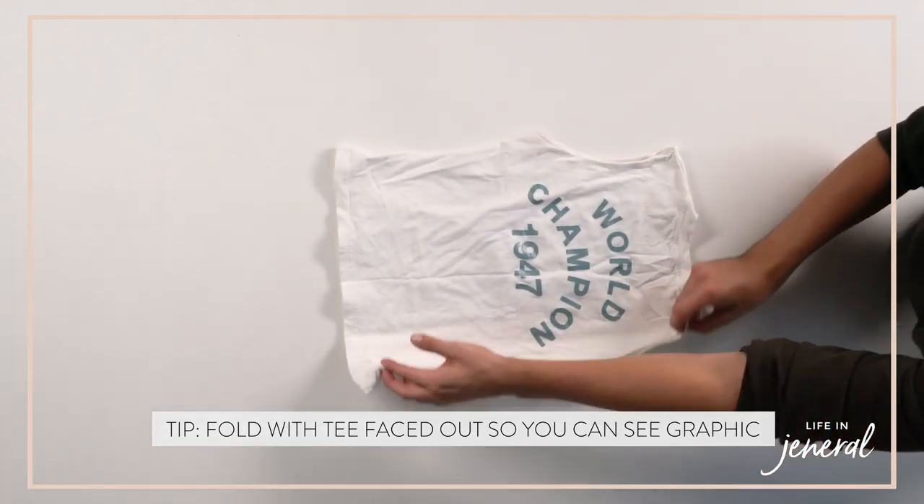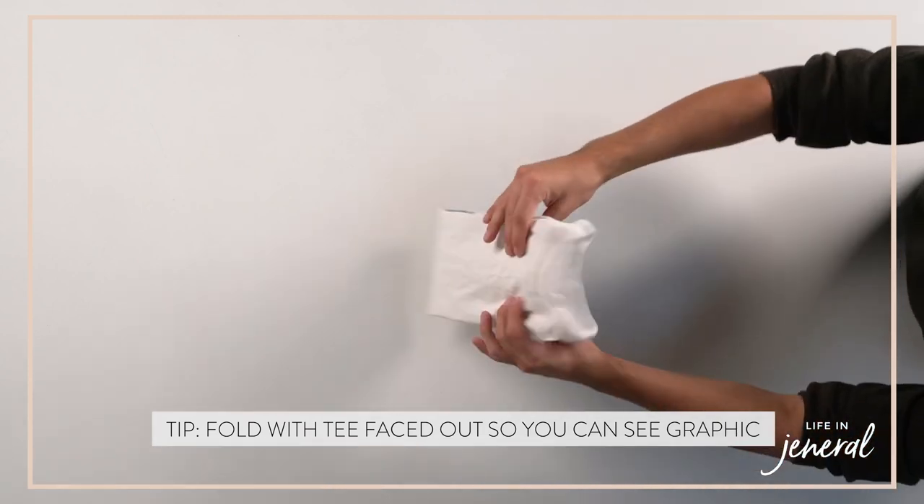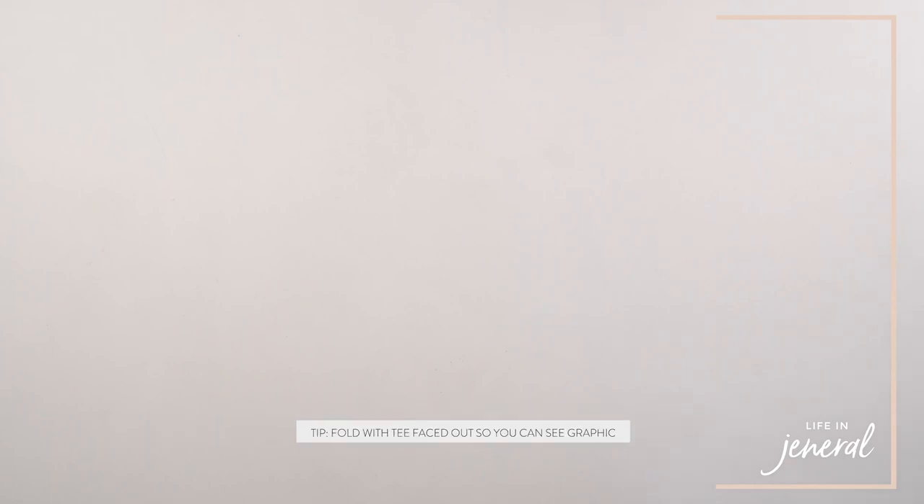The depth of your drawer will determine the amount of folds. You can also do it where the t-shirt is faced out, so you can see what it is in the drawer, or not — just personal preference.